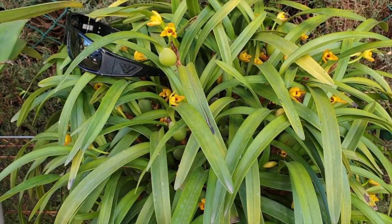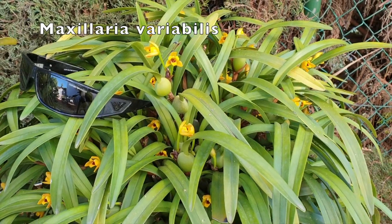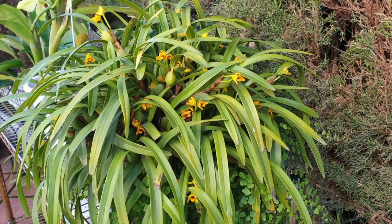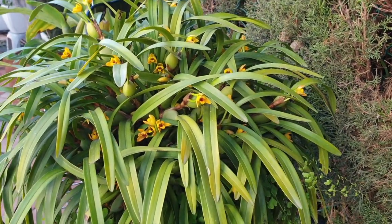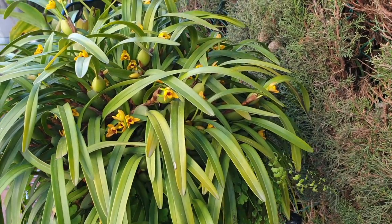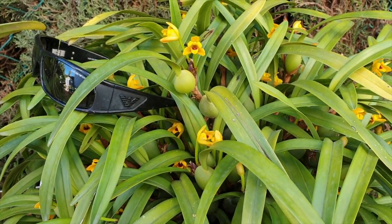Thank you for clicking on this video. This is Cousin It, my Maxillaria variabilis, starting to go nuts on the bloom front. We are way early on the blooming — I'm now in the first week of December, and normally he blooms the last week of January. I always remember it as my secondary firework display after New Year's, but Cousin It has had a lot of camera time and I think it has inspired him into producing blooms early.